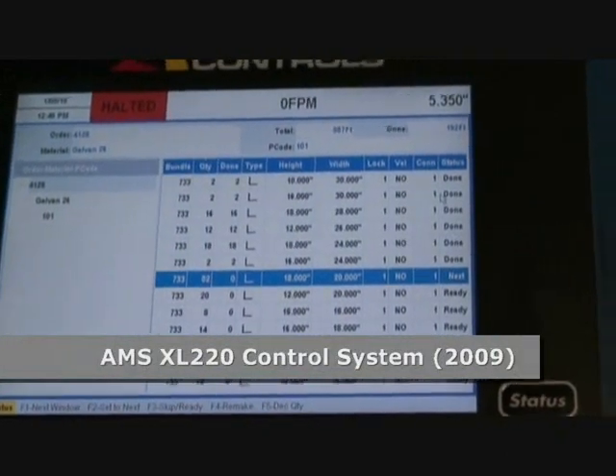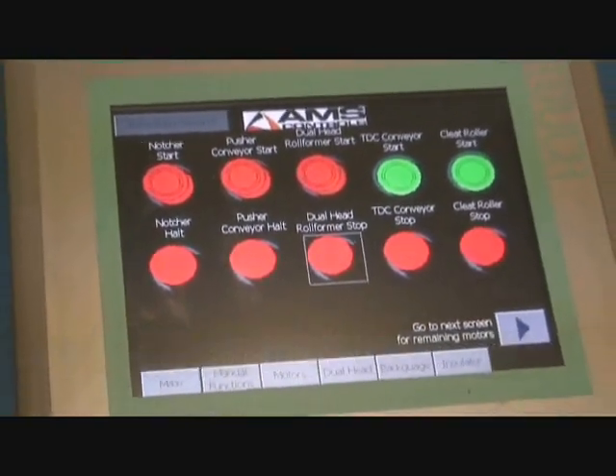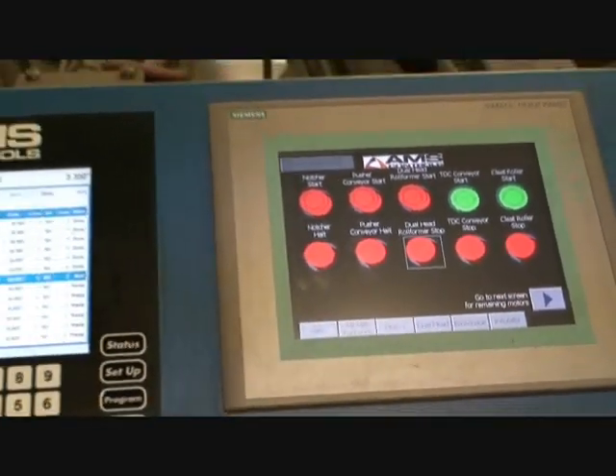Orders can be manually entered at the controller, or they can be downloaded from a CAD program using Eclipse, which eliminates data entry and the mistakes that go with it.